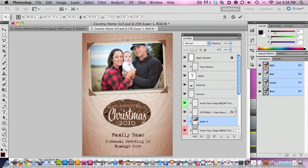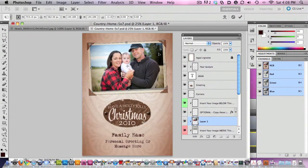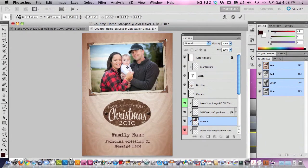Do a little rotation, get it kind of how we want it. And if you go past the edges a little bit, because we've got a clipping mask all set up here for you, you've got no problem at all.